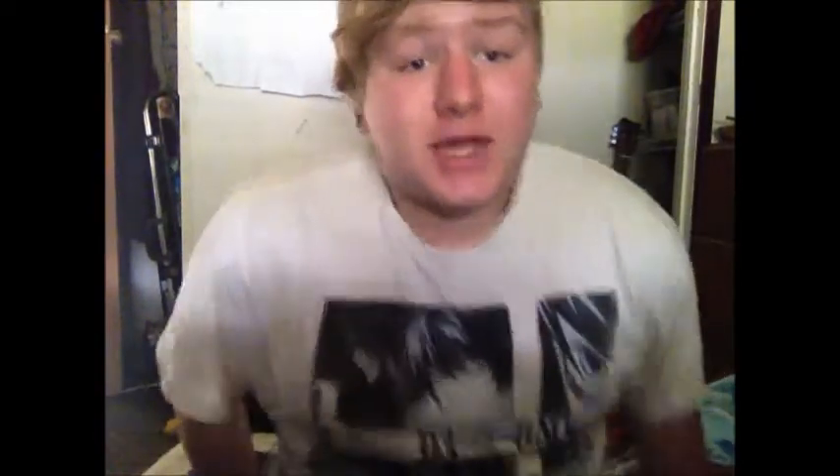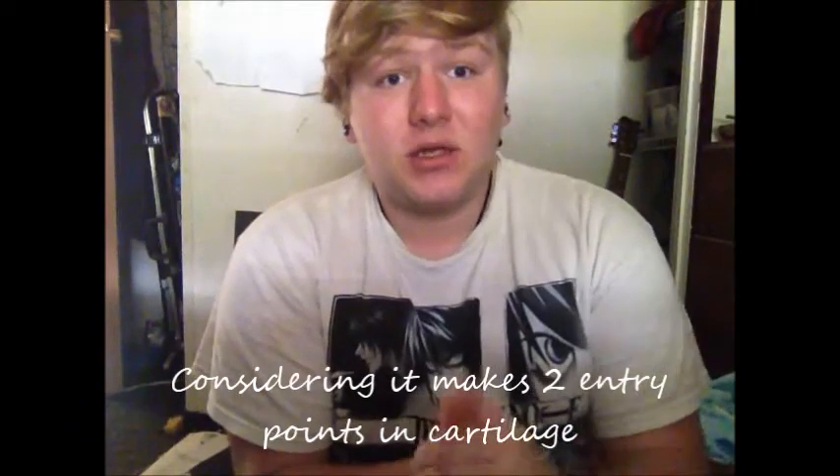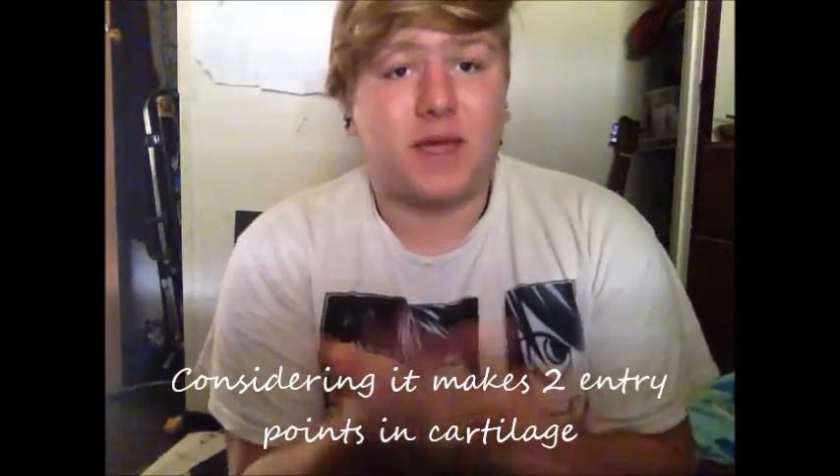When he pierced it, he asked me which one I wanted first and I said go top to bottom, because the top one tends to be more painful. I do agree with that — it fucking hurt, but the bottom one was just as painful; they kind of evened out. It's a fairly large piercing compared to like my conch, which is a 16 gauge, or my lip.